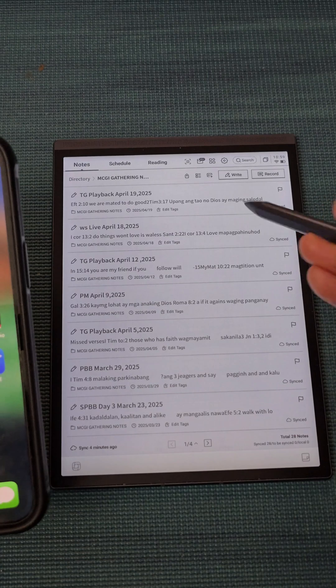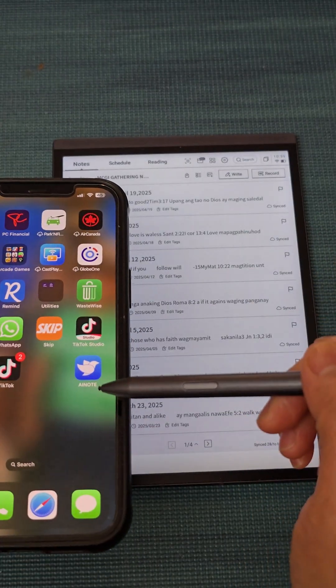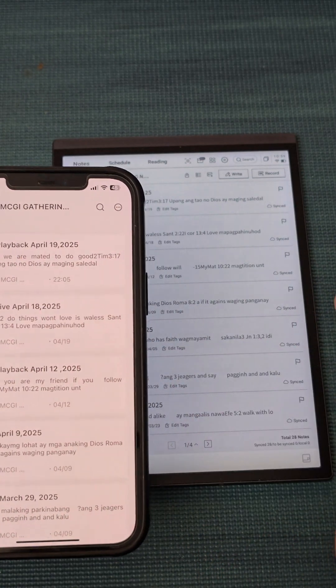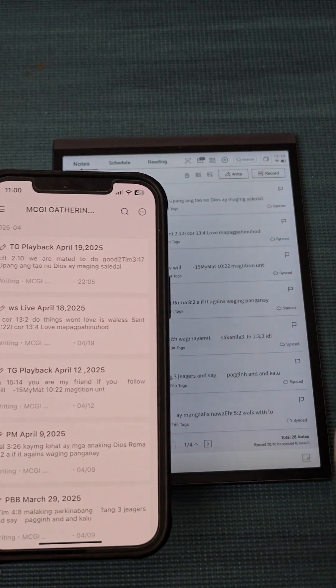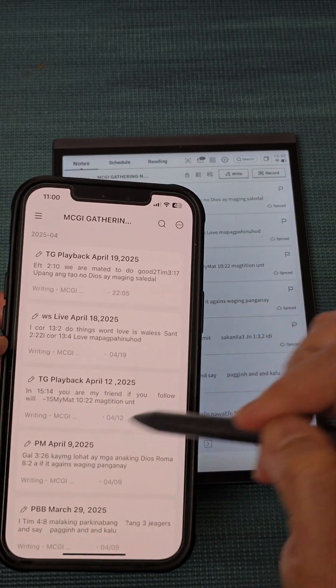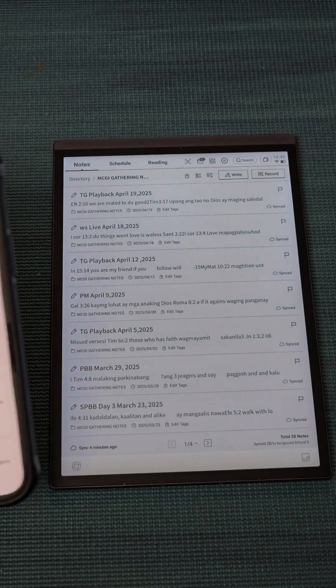If you want to copy your notes to your device, simply download the AI Note app, register, then sync your notes — and they'll be synced to your device.